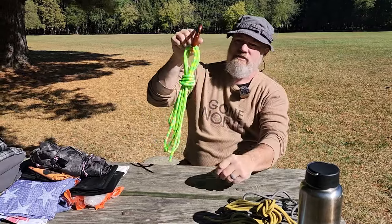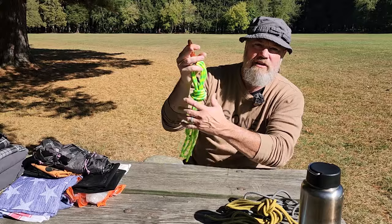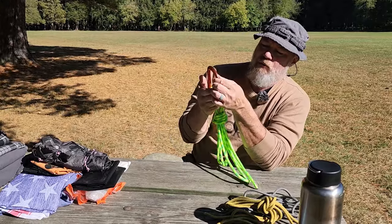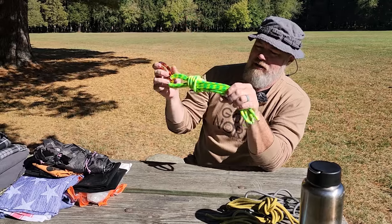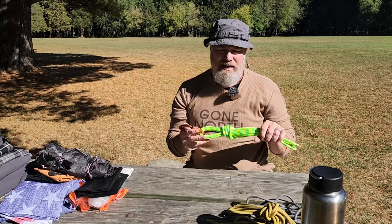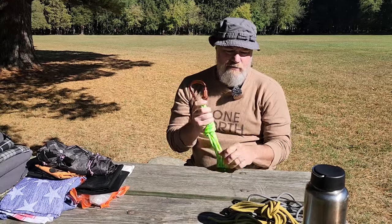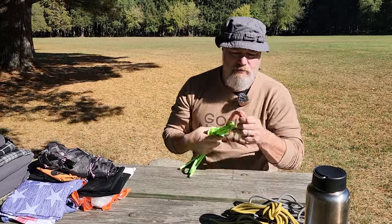If you don't have one, this is the training tool we use for Uncivilized Vitality outings — when we take groups out they get one climbing-rated locking carabiner and a high-vis chunk of fast rope to practice knots and harnesses. You'll also be required to bring a carabiner with your fast rope.